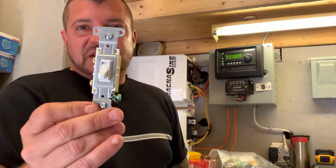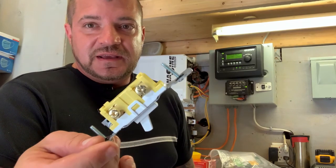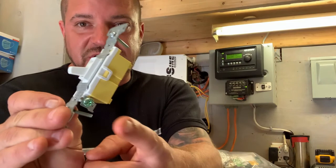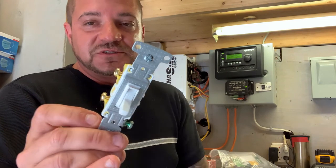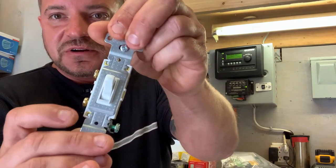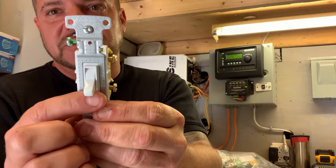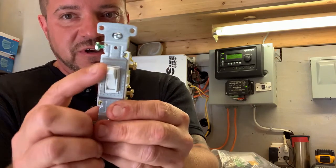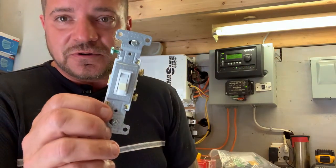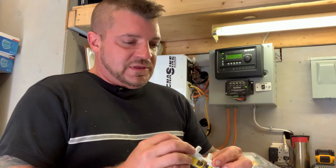Let's start with the first one — this is known as a single pole toggle switch. It's a single line break with two terminals on the side, and a ground on this side. This would be for your basic light switch in a room, simply to turn it off and on. There's a little indicator on the bottom for off and on. We call it toggle because it simply goes up and down — everybody's got these in their homes.